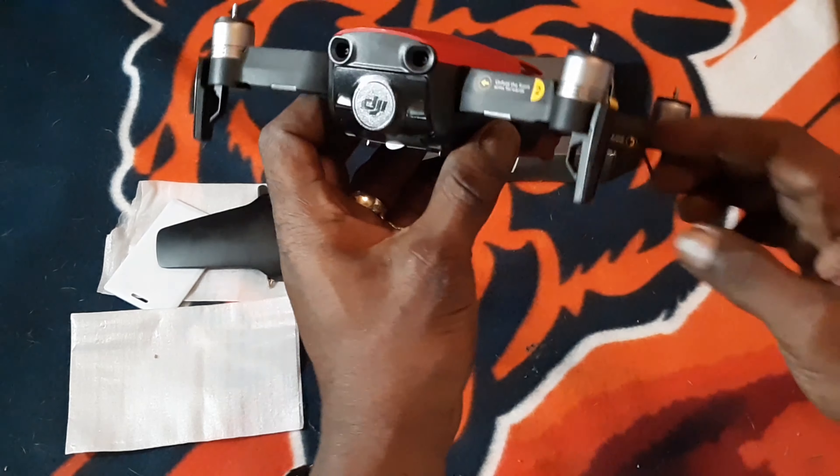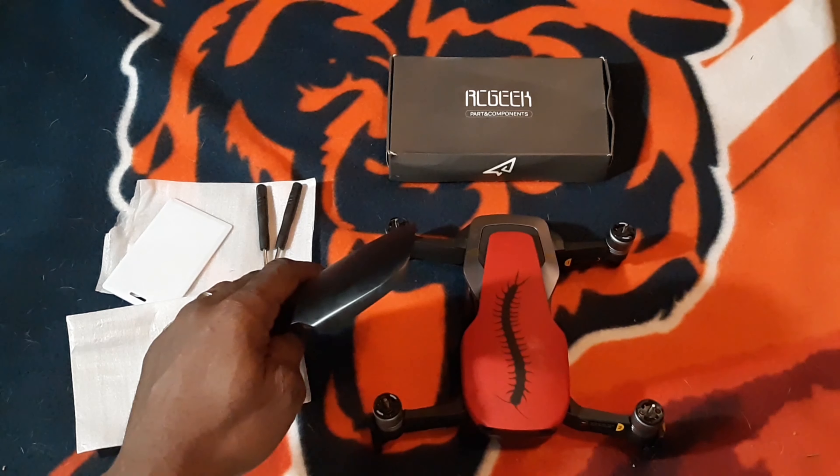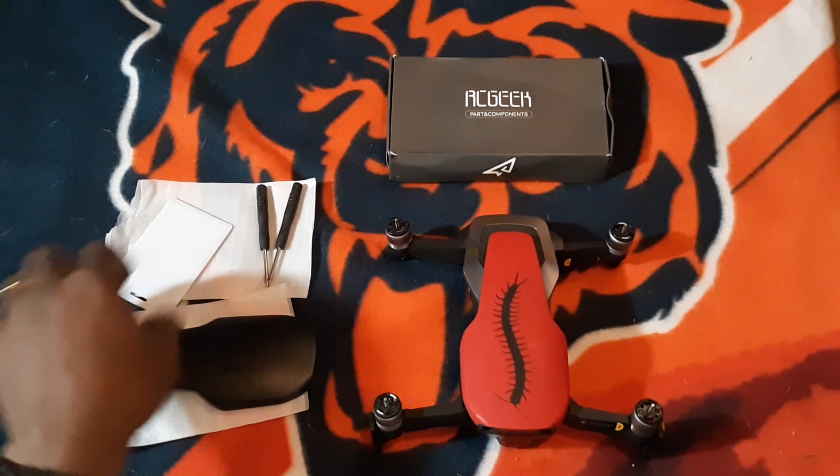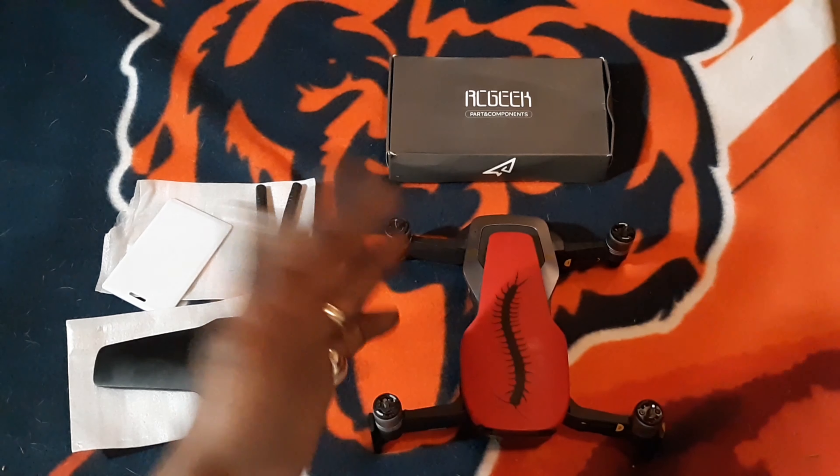This is also good for repairs. If you ever send your drone in for repairs and get a duplicate back with no skin, no worries — simply take this cover off, put your original on, send it off for repairs, get your replacement back, take off the cover, and put back on your custom cover. It's as simple as that.